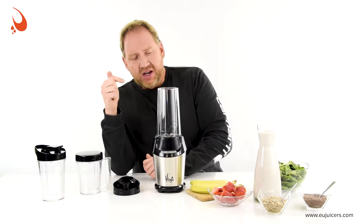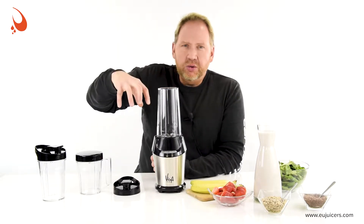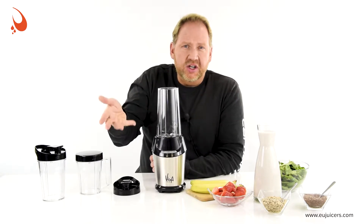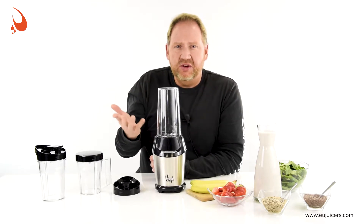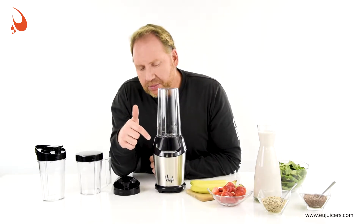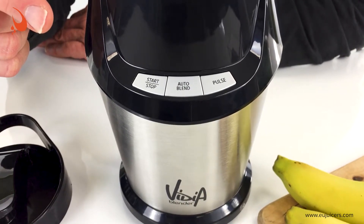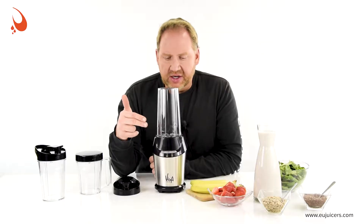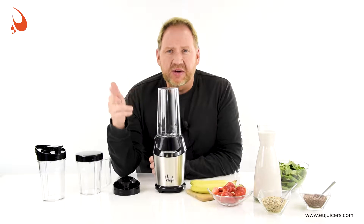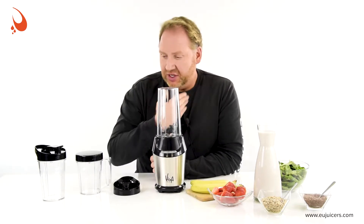Some other features I liked: a lot of these personal blenders require you to hold down on the cups or hold and twist to blend — it's a cost-saving measure so there doesn't have to be a control panel. This one actually has a control panel. It's a three-button control panel: there's a start/stop, a pulse button, and an auto blend, which I'll try today in just a second. Auto blend does an automatic cycle with a series of pulses and varying speeds to make a great smoothie in about 60 seconds.